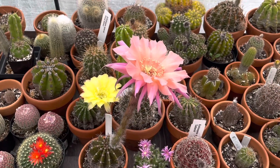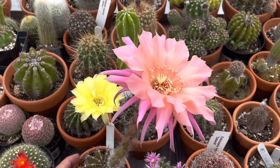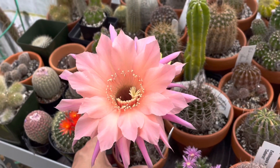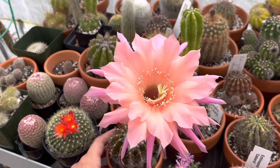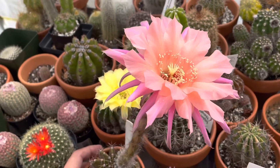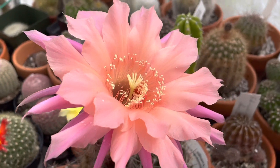Hey everyone, welcome back to Bruno Has It. Today I have another flower video. I just wanted to show you what these look like the next day. Genie looks amazing still — I can't wait to see how this progresses, hopefully it melts today after I pollinate it. It's a sunny day so the fragrance is coming off strongly. It's not as strong as other echinopsis but it's still definitely there.